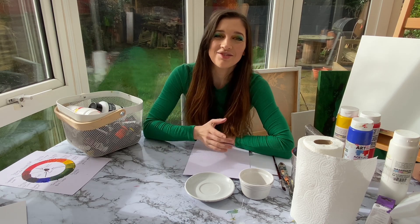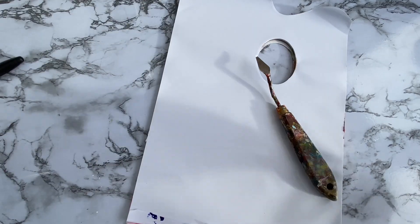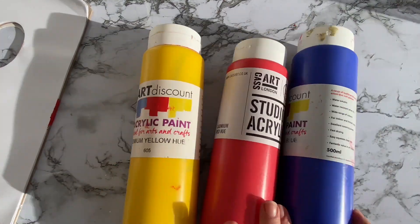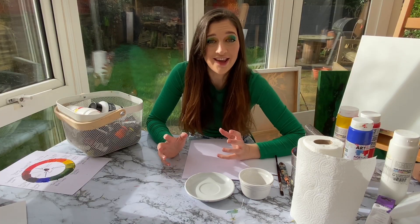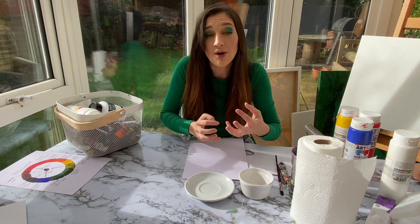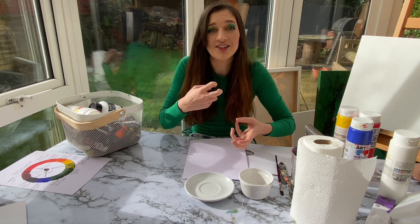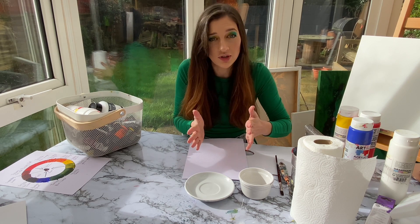Welcome back artists to my new six-part series all on colour theory. This is episode one. In episode one we're going to be looking at the colour wheel — creating our own colour wheel and understanding how we mix the primary colours to create our secondaries and our tertiaries, and then understanding what a warm colour and a cool colour is.